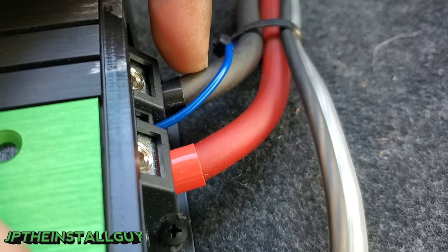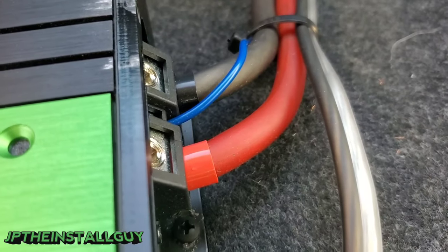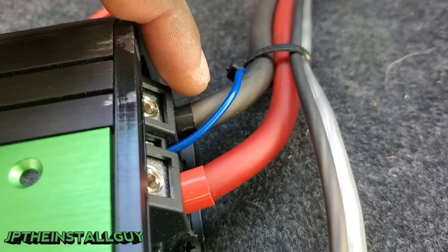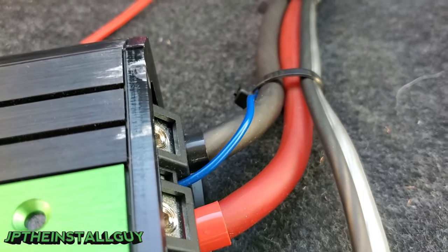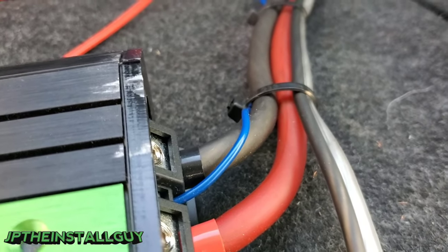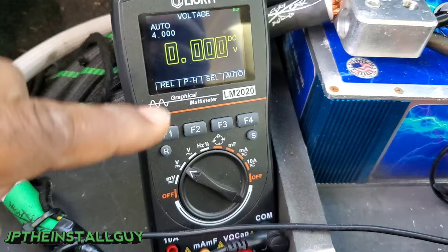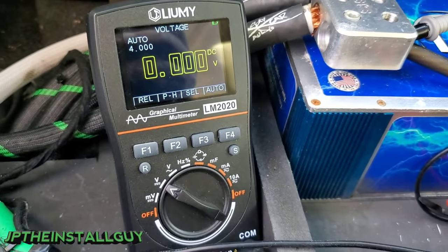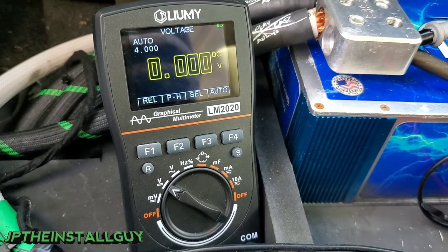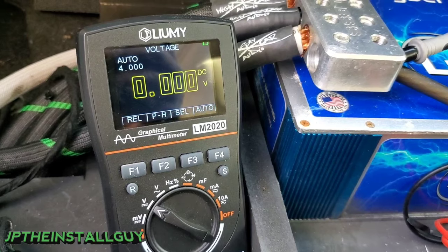Not only could your power wire be the issue — your ground wire could also be the problem. A lot of times people don't use good grounds or don't check them, and you could be grounding to a bad grounding point. When you make your grounds, make sure you're using a piece of bare metal inside the car with no paint on it. You can also use your meter to check resistance between the negative battery post and your grounding point — it should ohm out to zero ohms.